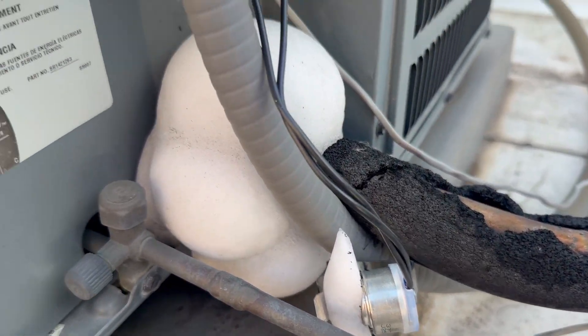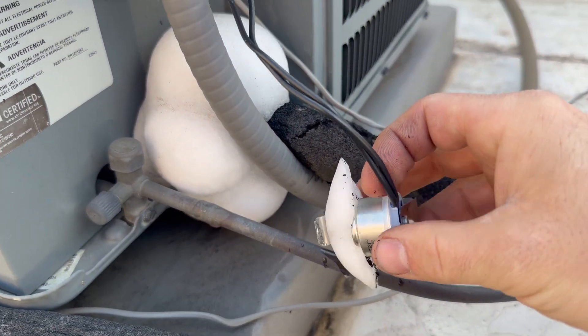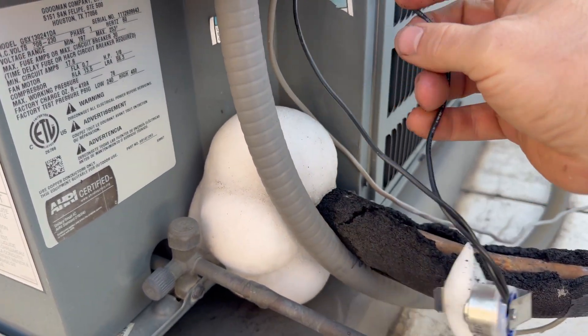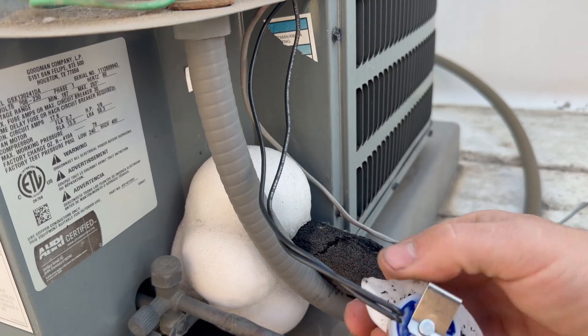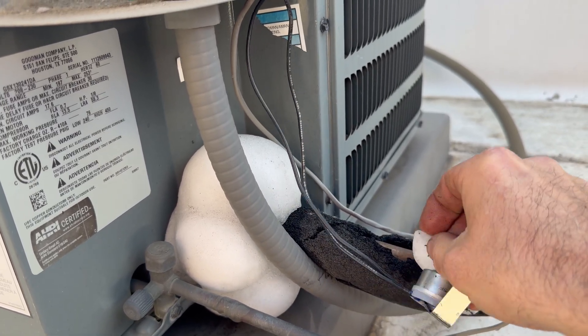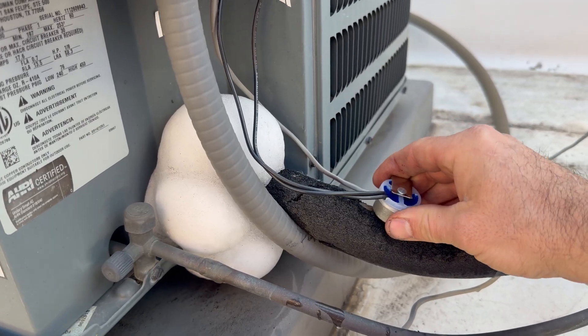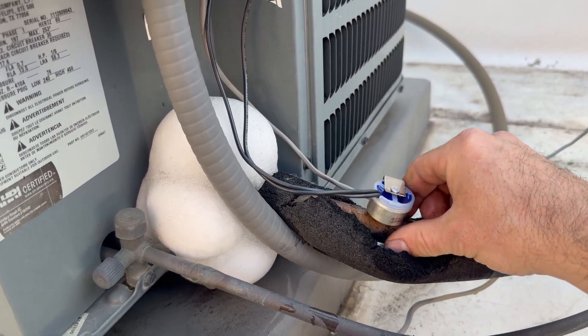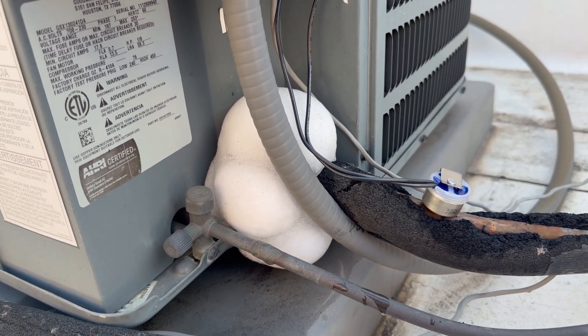Just to show you — it just shut off as I hooked it up to ice, so it just breaks this wire and the inside fan will continue to run while the coil thaws out. This should prevent the coil from even freezing up — it'll start to freeze up and the switch will cut it. Ideally you want to place this inside at the evaporator, but this is for tenants that like to run their AC when it's 30 degrees outside all night. Just a quick trick I found extremely helpful.